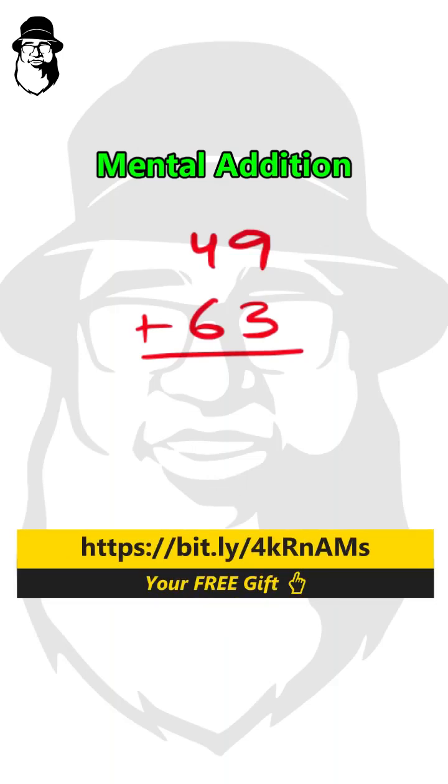Whenever we are doing mental addition, it's always best to do it from left to right. Now this 4 is not 4, actually it's 40. The total is 49.